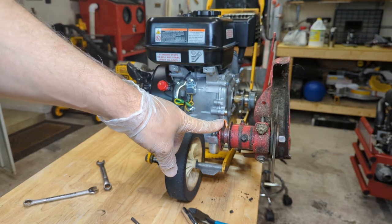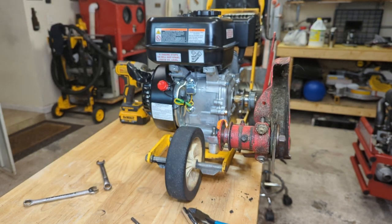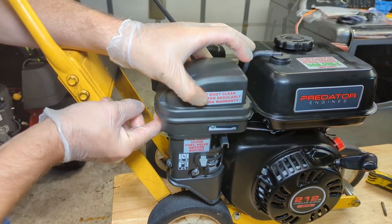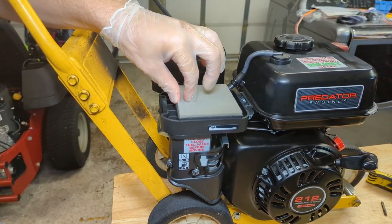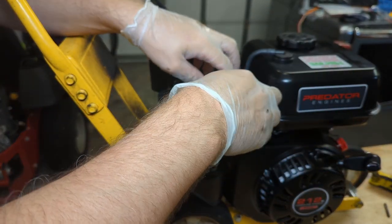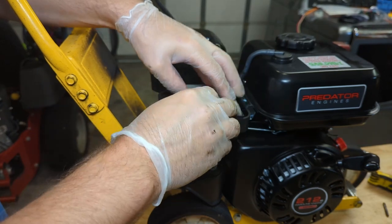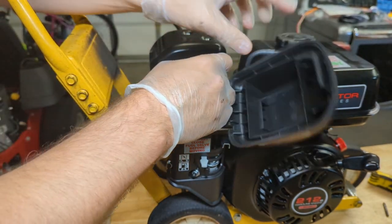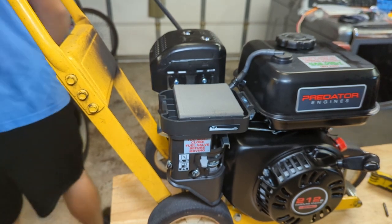I don't have a belt — the belt actually broke yesterday, which is why you don't see one on here. Got one of those on order. Another thing I wanted to call out: they have a couple different variations of this engine, and this is the one with a really crappy air filter. If you open this cover, you'll see it's just a stupid little thin piece of foam, and over time these things disintegrate and get sucked into the carburetor. The old one had a nice pleated paper filter, Honda style — much better.